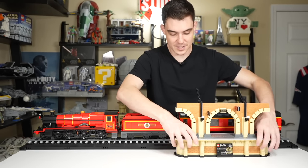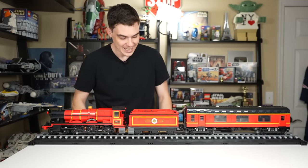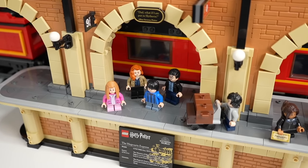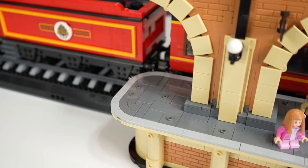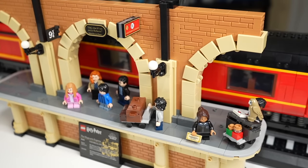Ultimately for display, I'd show it without the train station. As much as I like it and as nice as it looks, the train itself is the display I want. You can really populate the scene well with the figures from the seventh movie, and there are still tons of studs for versatility with where figures stand or if you want to add even more minifigs.